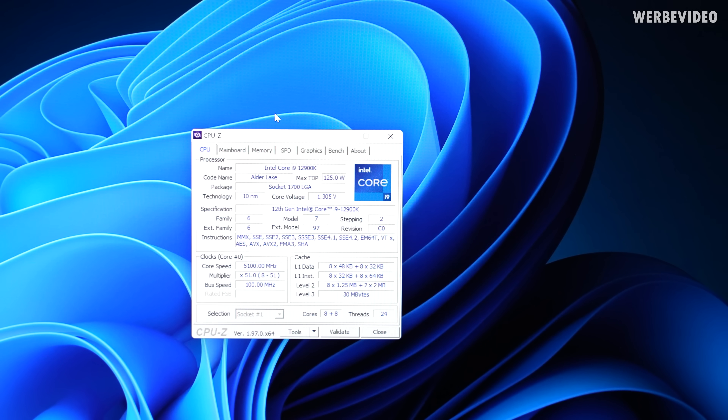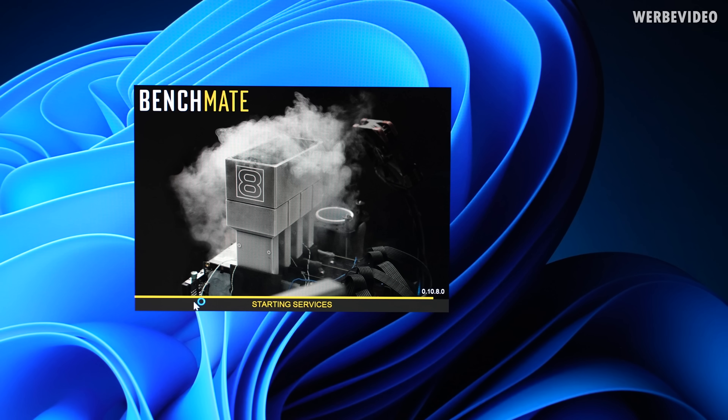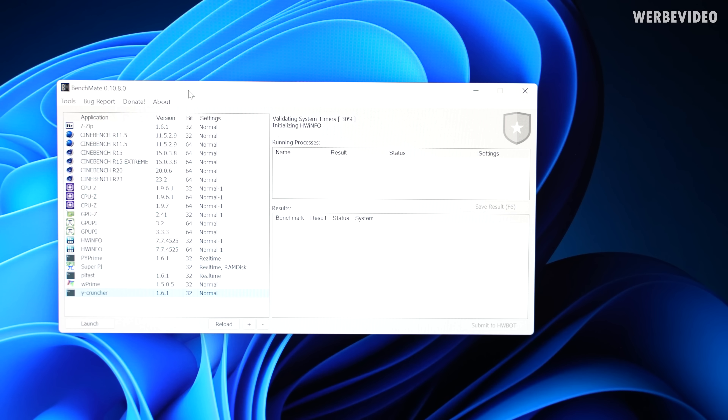Let's just get to it and check how you can use AVX 512. This is our full stock configuration. As you can see, the CPU is running 8 plus 8 - 8 P-cores and 8 E-cores - everything at completely stock clocks. We will now use BenchMate, it's great software I can absolutely recommend. If you want to run any kind of benchmark, for example different Cinebench versions, just download BenchMate and you can find everything included in one tool.